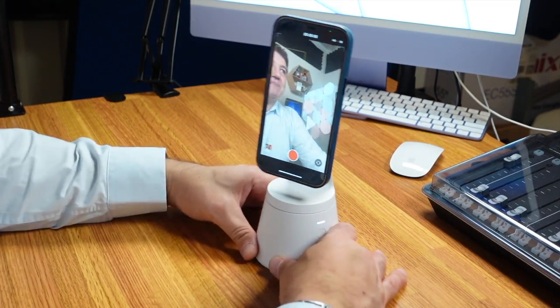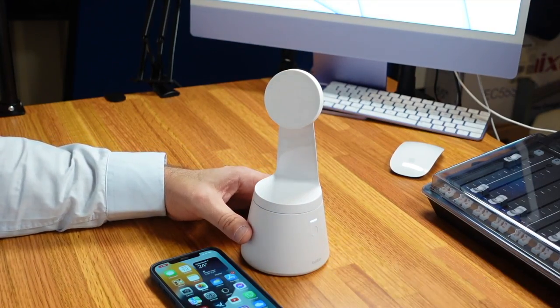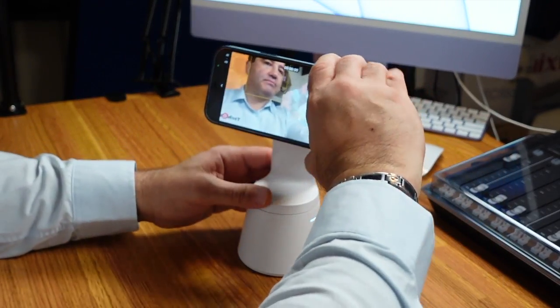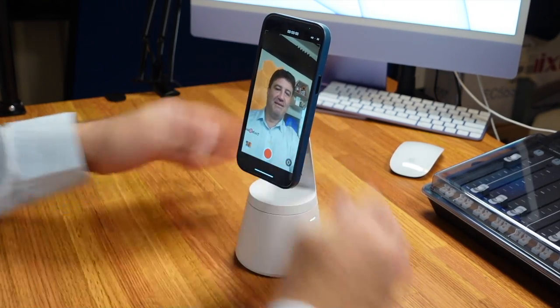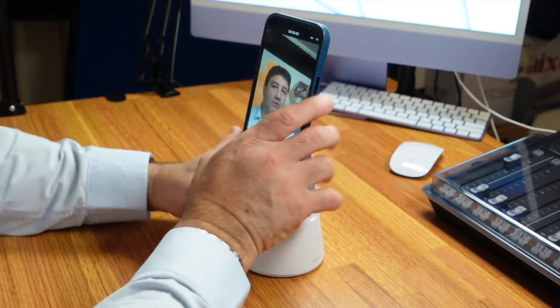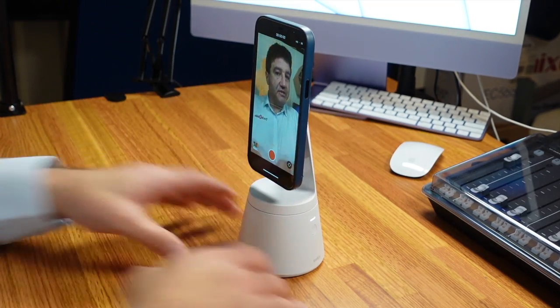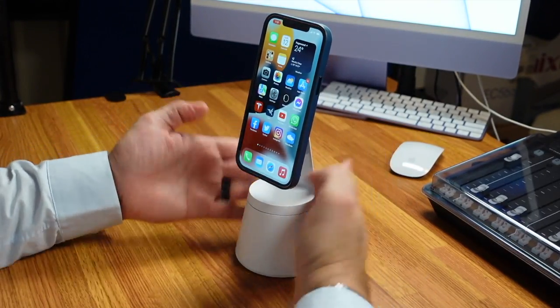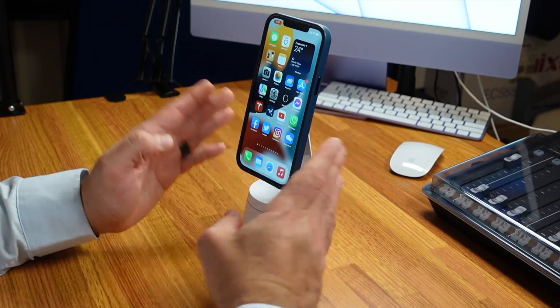That's the mount right there. As I said, it takes advantage of the MagSafe connection, so if you have an iPhone 12 with a non-MagSafe case you'll have to take the case off. But if you have a MagSafe-compatible case — this is an Apple MagSafe case — it will sit on there quite nicely. It can be either landscape or portrait. It still wants to follow me around — you can see it's still moving. You can tilt it up or down to get the positioning and framing just right, and the face tracking will then do the rest.